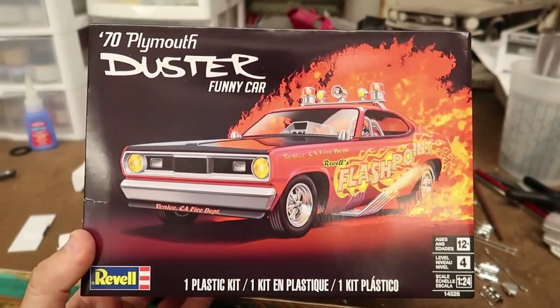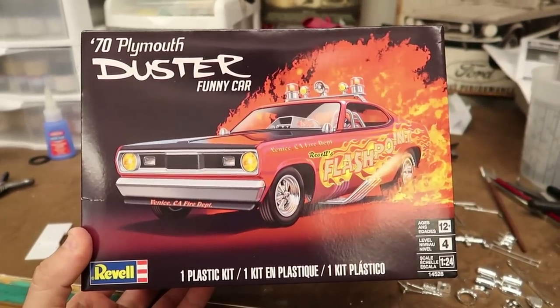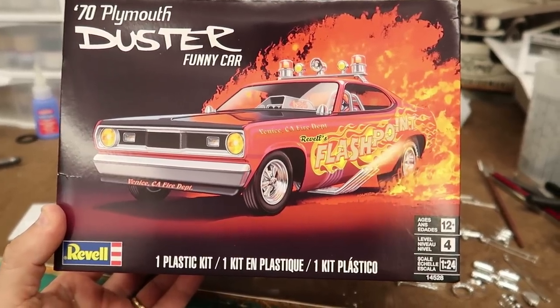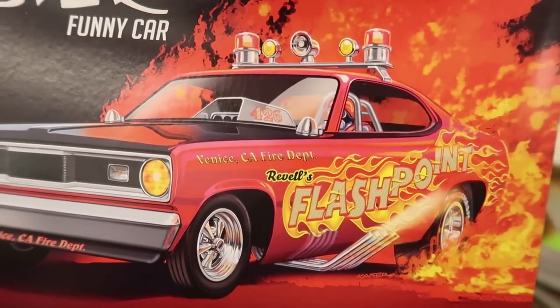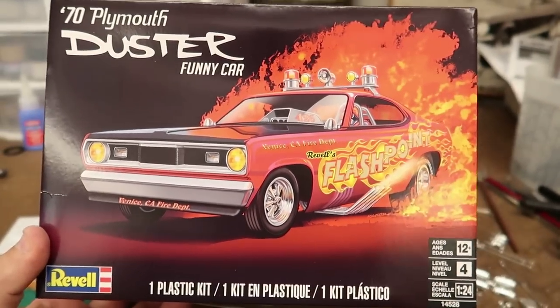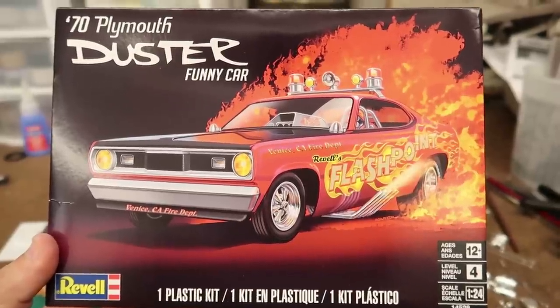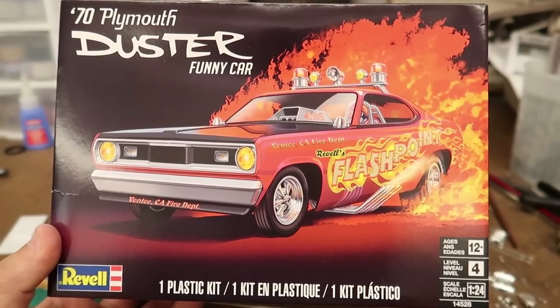Hey guys, welcome back to the channel. I am building, or starting to build, this Ravel 70 Plymouth Duster Funny Car - the Flashpoint of the Venice California Fire Department. This kit was sent to me from Ravel and they asked if I would review it. I already did the box opening as you've seen, and now I'm going to build it.